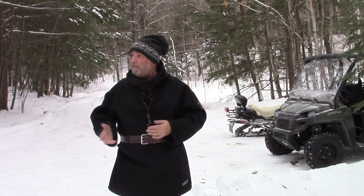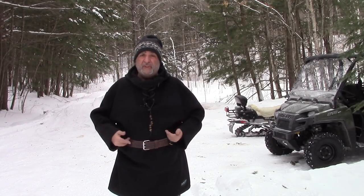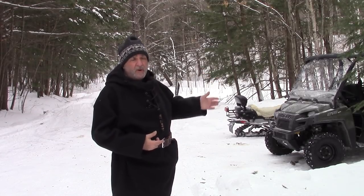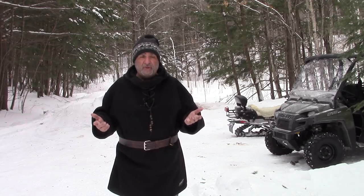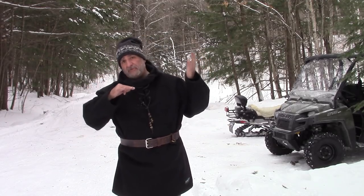It's about 15 below. I'm wearing a simple first base layer. I was on the Skidoo for almost half an hour. I'm very, very comfortable — I don't have any issues. So I hope this answered some of your questions.